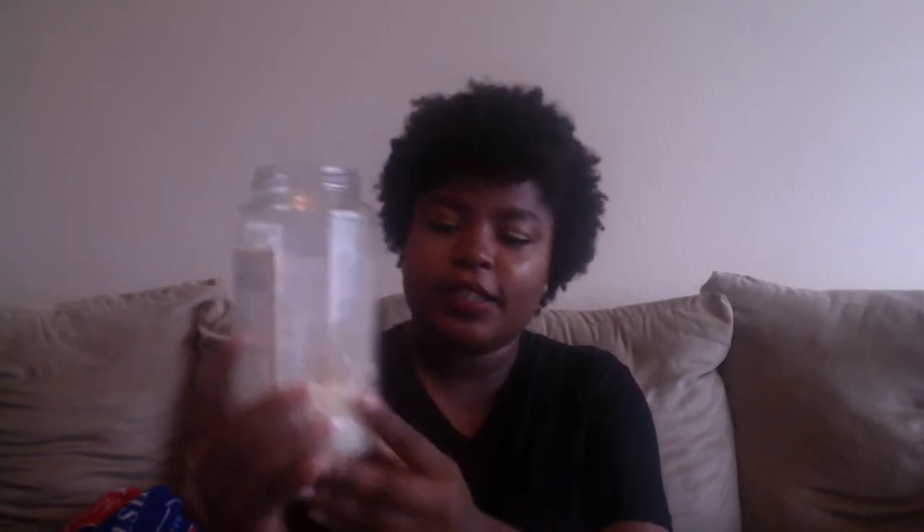So here's my jar that I use. As you can tell, I've already used the water. I washed the rice in a bowl, strained that out, then put in new water. She said there were two different ways to do it. The first way is where you just let it sit for like 30 minutes, mash it, let it sit, and once the water gets cloudy you can use it.